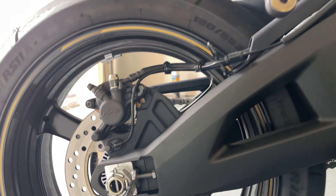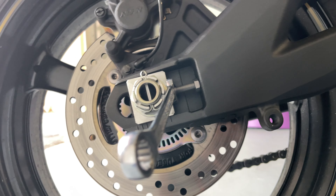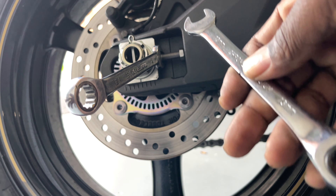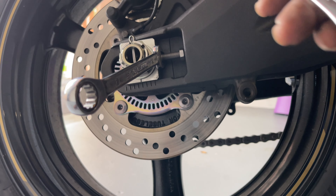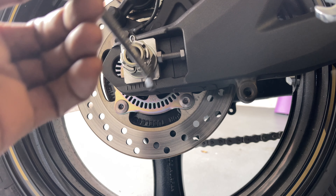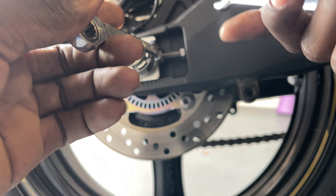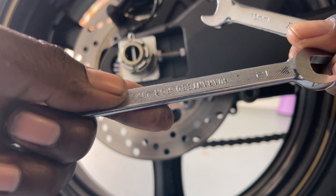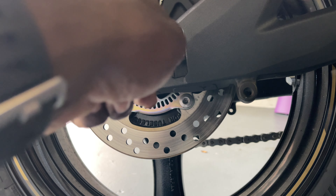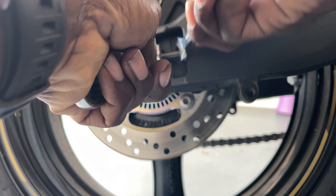With that said, let's get into it. You're gonna want to get two 12mm wrenches like what I have right here. One of them is marked 13 but it's actually 12mm — if you have 12mm on both ends it will fit. I don't have two 12mm with me, I only have one, and you need two.